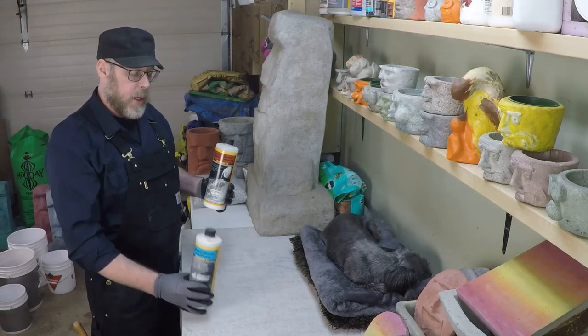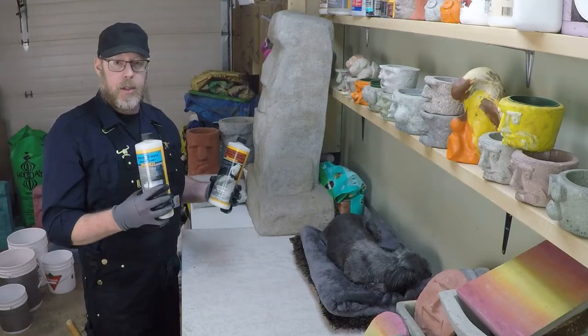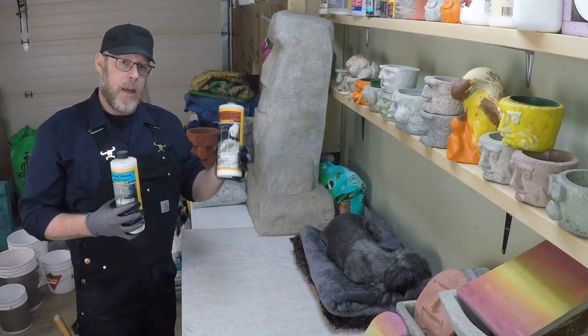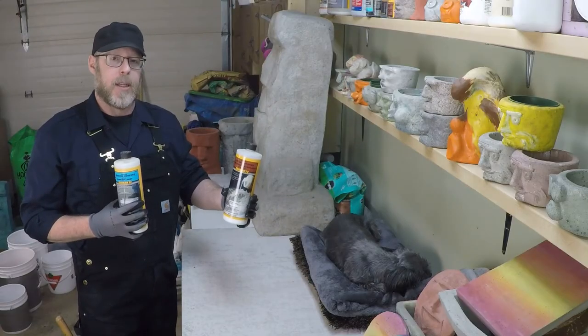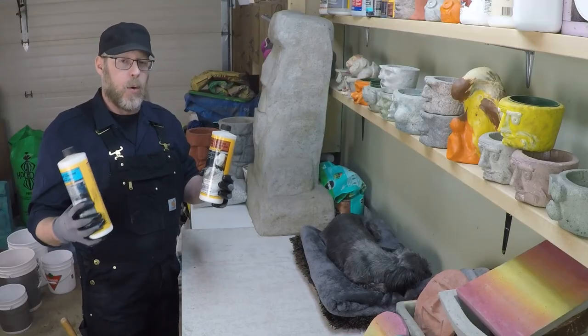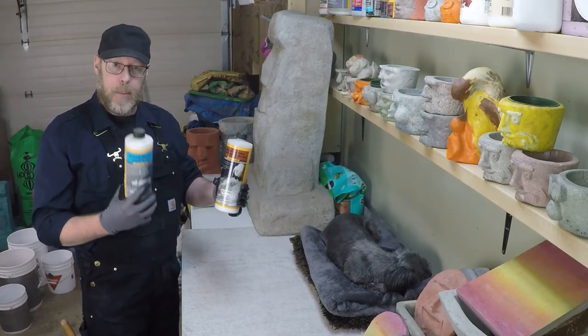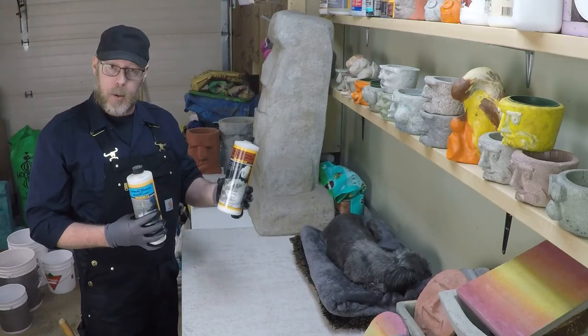I would endorse the use of a PVA product when you're not exposed to moisture or water, whereas I would say use an acrylic or latex-based product if the concrete application is going to be outside or exposed to continual wet-dry elements. That's the main difference between a bonding adhesive and an acrylic fortifier.